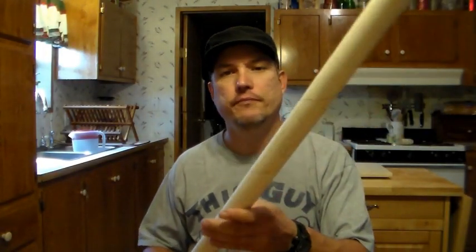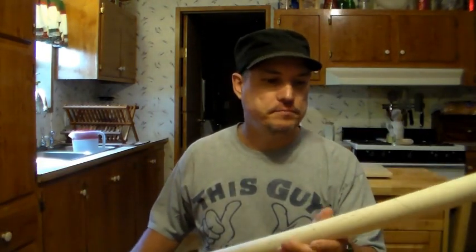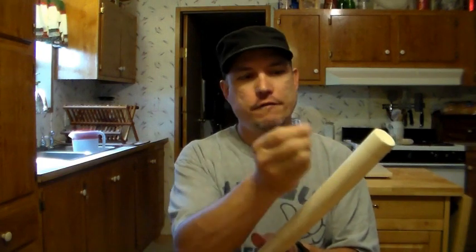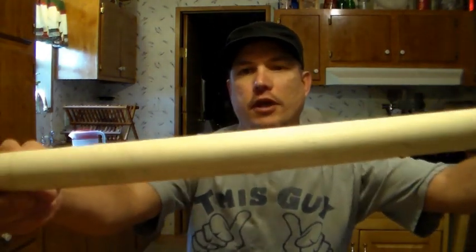Hey everyone, for my next project I got an inch and a half poplar, I think it's four feet long, and this is a new thing I'm going to try. I made one of my walking sticks like this — the handle part — it was actually the puzzle stick. I drilled out three-eighths or a quarter inch holes, then I put in a wood dowel, and I cut it off and kept gluing them in, cut them off, and sanded it flat so it looked like wood dots, like inlays almost, and that's what I basically want to do with this stick.